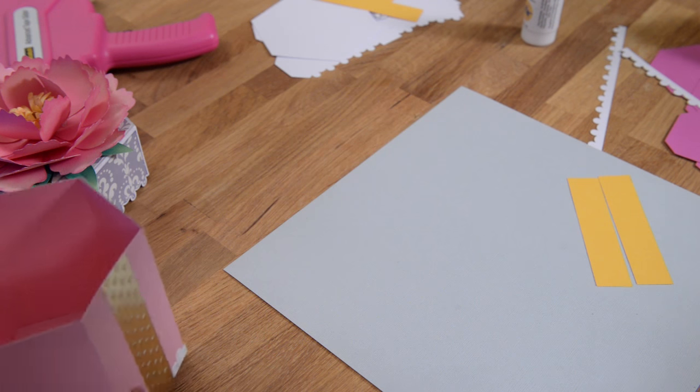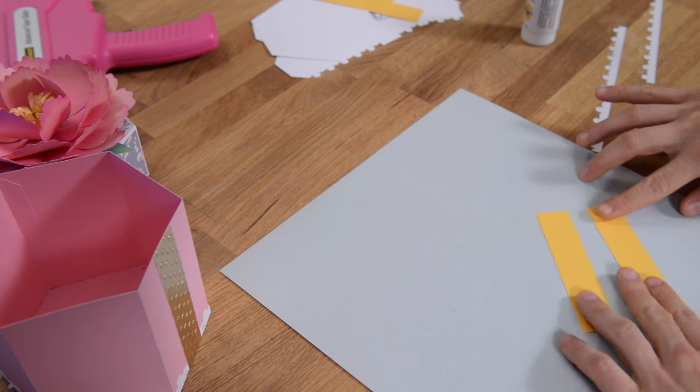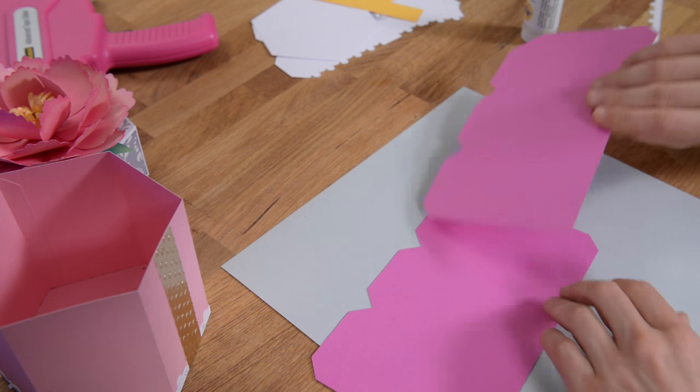In this video, I'm going to show you how to put together the peony box, and we're going to start with the bottom of the box, which is made up of these pieces here.